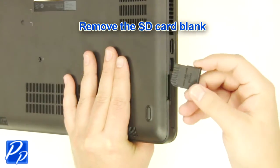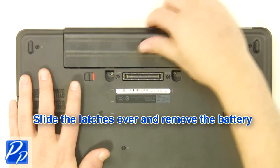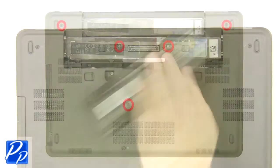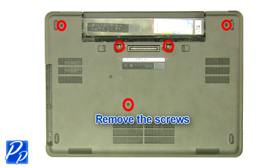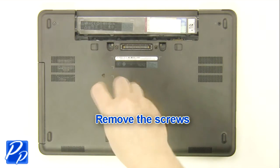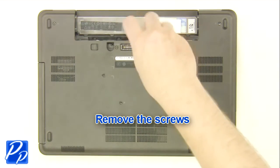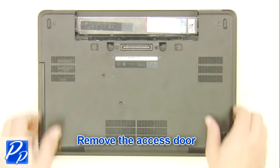Remove the SD card blank. Slide the latches over and remove the battery. Remove the screws. Remove the access door.